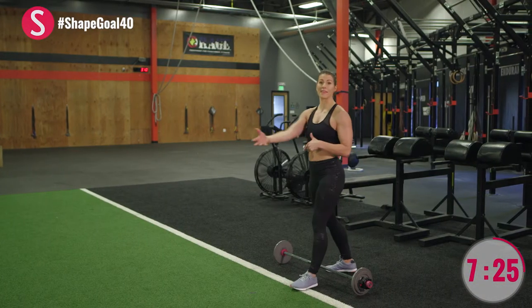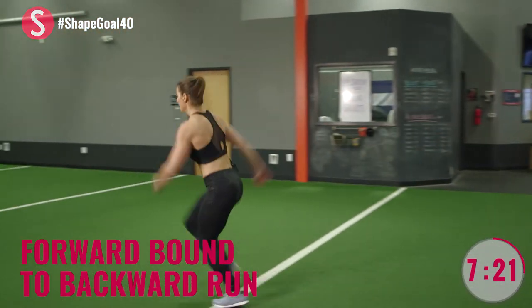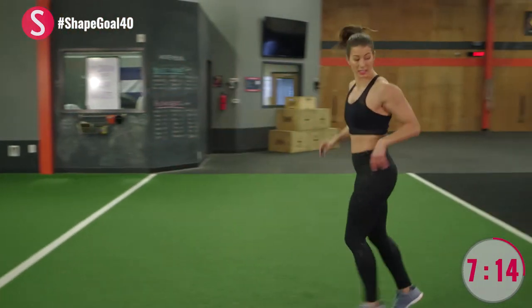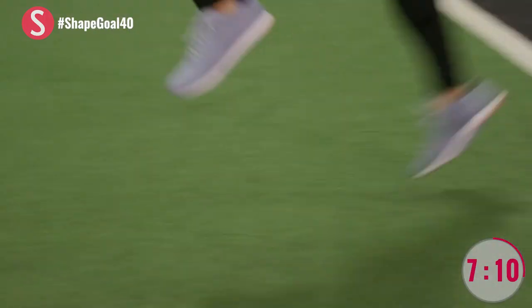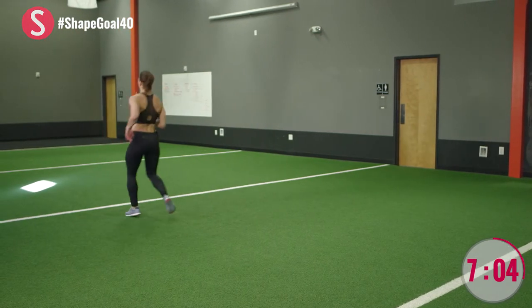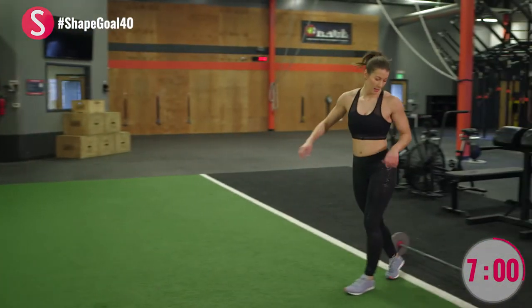We're going to dismount the bar by popping it up and over, placing it down. We're going to do forward bounds and then running backwards on the way back. Just try to get a little air time. This is recovery — I just like moving in a different way. Channel your inner superhero. Reach, reach — try to have that moment of gravity each time.